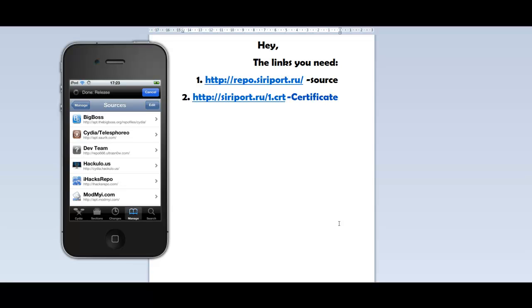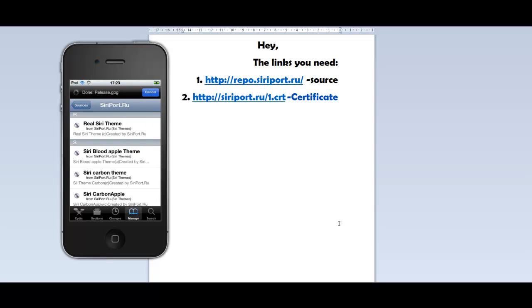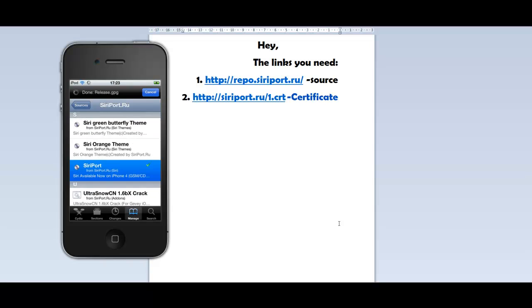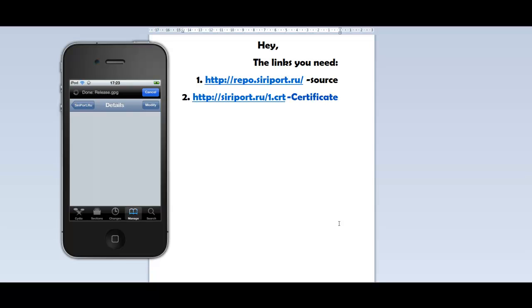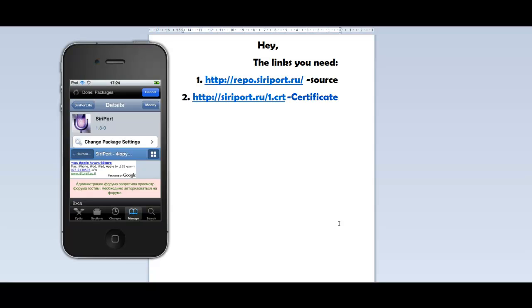Once you add this source, enter it. Scroll to the bottom and you can see Siri port — tap on it, then Modify and Install. Connect your iPad, iPhone, or any other device to the power supply, because this file is about 200 megabytes and it could take about 10 to 30 minutes depending on your internet speed.